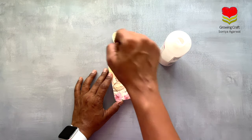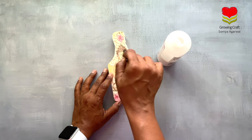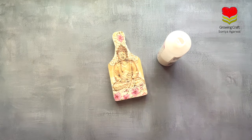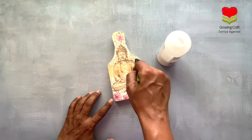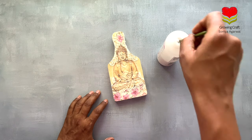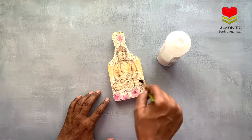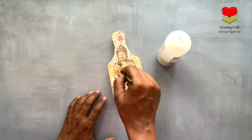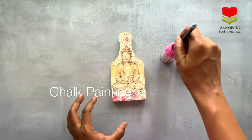Now it's time to do your varnish — this is very important. A lot of you have been asking why we need to use varnish before doing the color blending work. Decoupage napkins are like paper and they absorb a lot of mediums. To avoid that, you need to seal with varnish first, and then whatever color blending you do you can literally clean it up very quickly. Your napkin will not absorb the color and your designs are not going to get ruined — that's the reason you need to use varnish with your decoupage art.